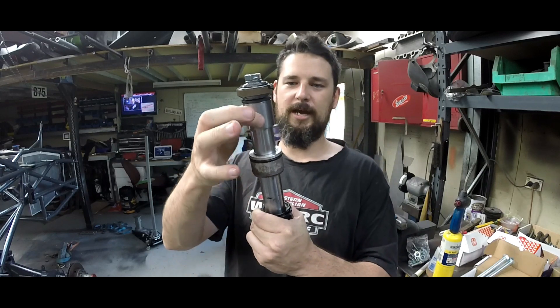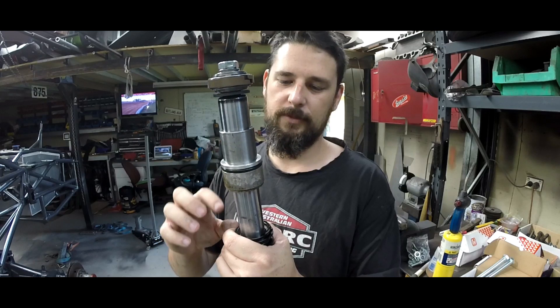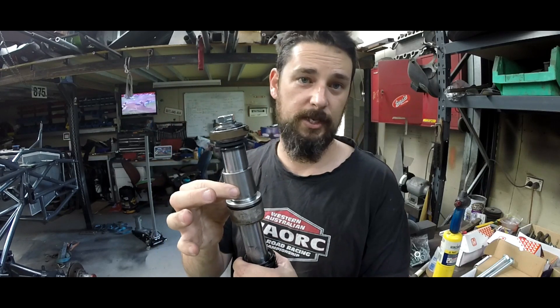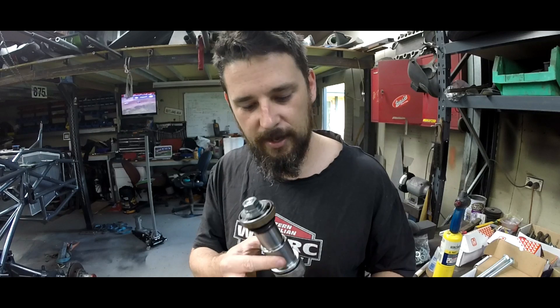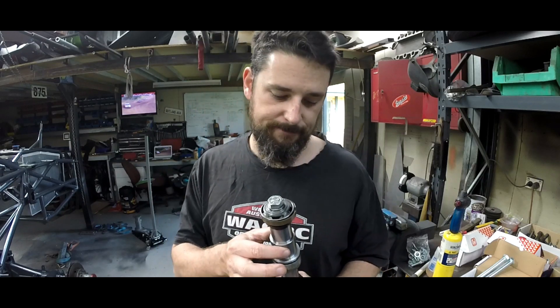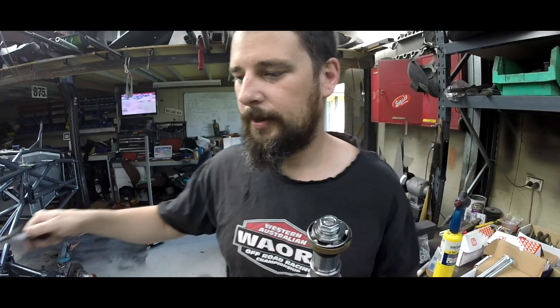Basically, if we were to double this spacer, that would mean the maximum amount it would allow this shaft to come out of the bump stop would be this distance here. By increasing the length of the spacer — and this spacer isn't anything special, it's not even a tolerance or machined fit, it's loose — it's basically a piece of inch and a half by 120 wall chromoly, so 38mm with a 3mm wall for those metric people.